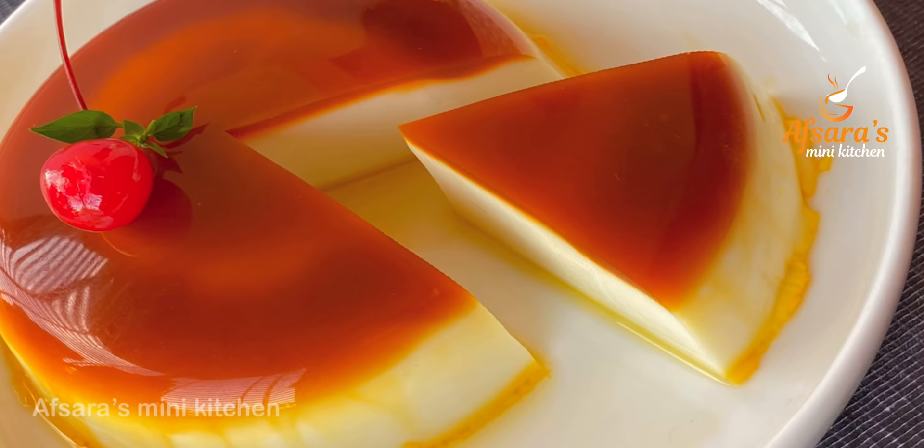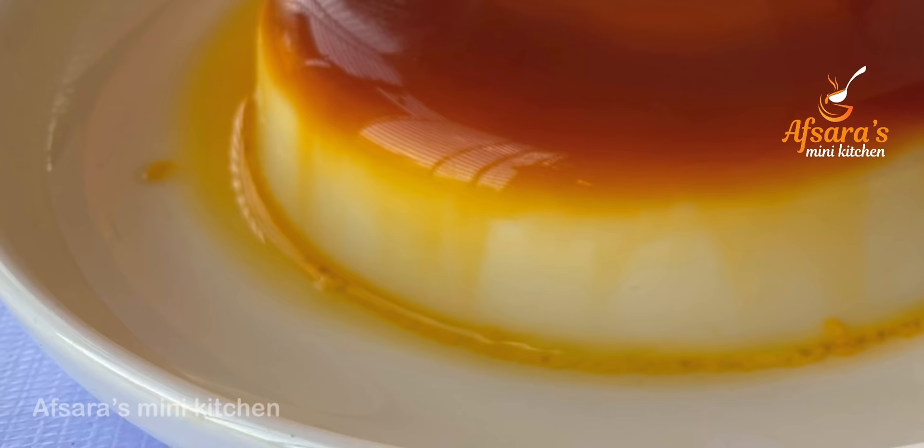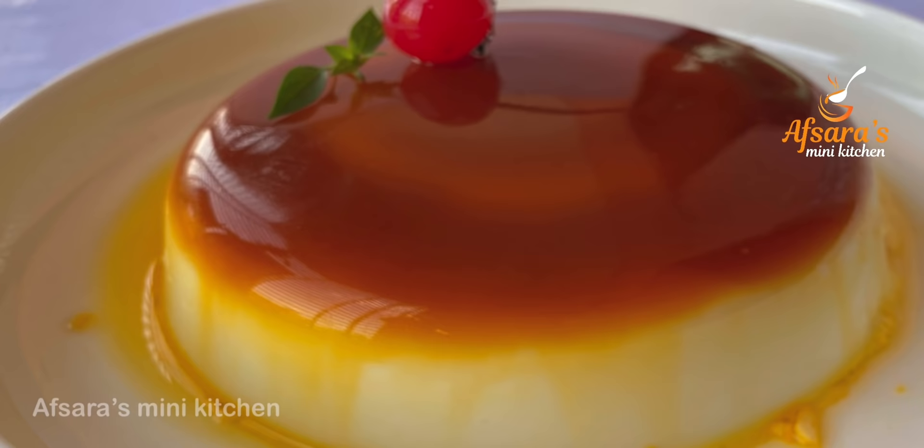Assalamu alaikum everyone, welcome to Apsaras Mini Kitchen. Today I will share my story with a caramel pudding recipe. The pudding is called Ammonecto Dessert. You can see that the pudding is perfect — there are no problems with it. So I will share a few details of the pudding recipe.